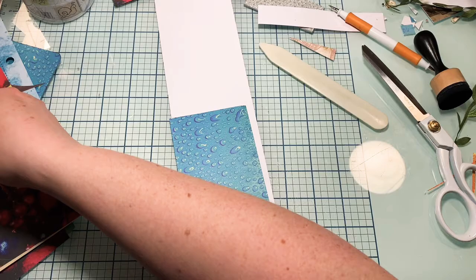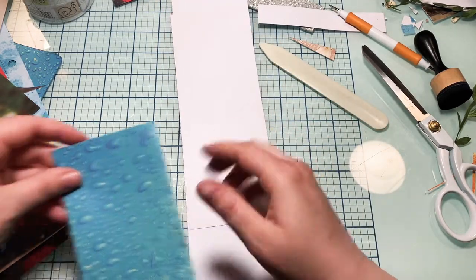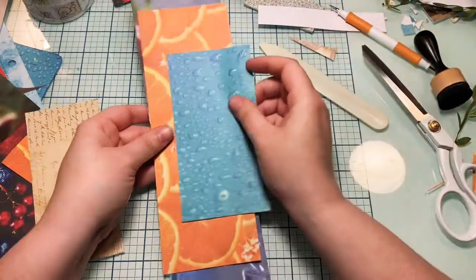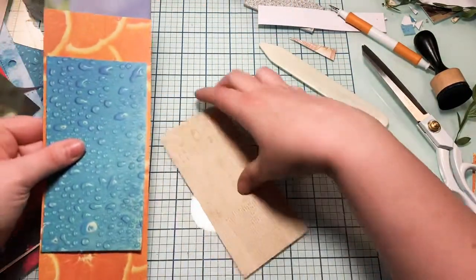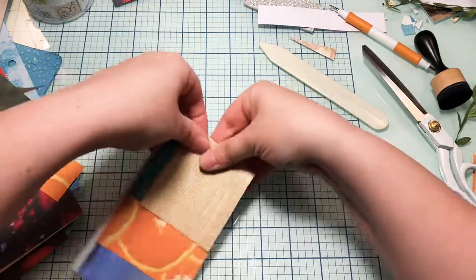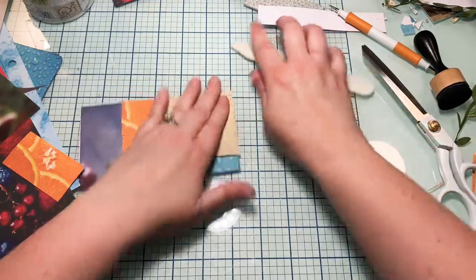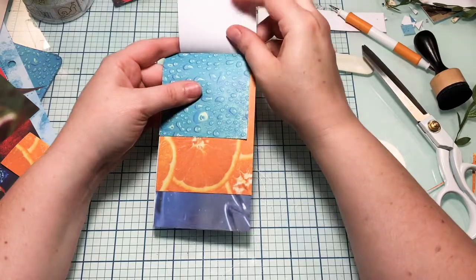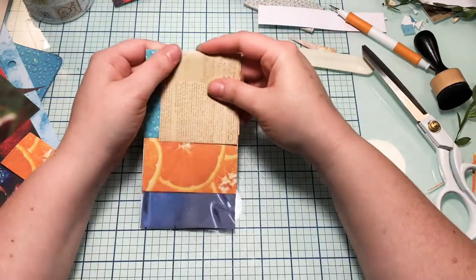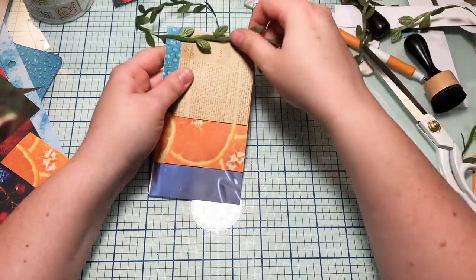They can take these scraps and use them in the journal somehow, some way, and kind of keep it all the same if they want. It's basically just putting scrap bundles together. So I'm going to grab some that are similar. I'll do that one, that one, and this one — fold this one over to the side like this and fold it in half like that. You can either sew across the top or staple it and then cover it with something over the staples.